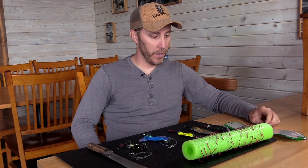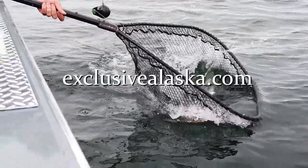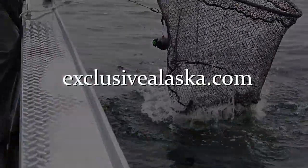These lures have worked really well for me over the years, but there's a number of different things I use. Mainly I like to use cut plugs and whole herring. For videos on how to rig those or to see these in action, check us out at ExclusiveAlaska.com.